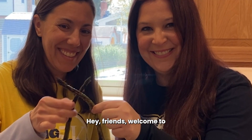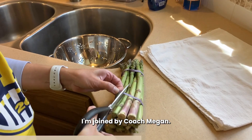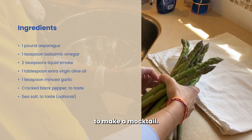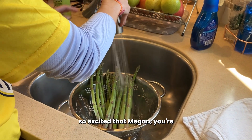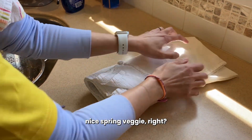Hey friends, welcome to our kitchen demo. I'm joined by Coach Megan today. We're going to make a smoky asparagus side dish and we're also going to make a mocktail. Hi everyone. I'm so excited that Megan you're doing this with me. Asparagus is such a nice spring veggie, right?